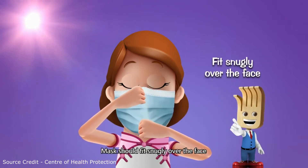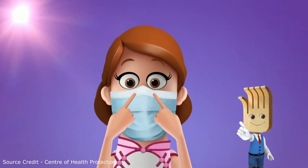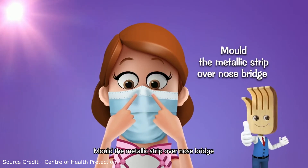The mask should fit snugly over the face, extended to cover fully the mouth, nose and chin. Mould the metallic strip over the nose bridge.